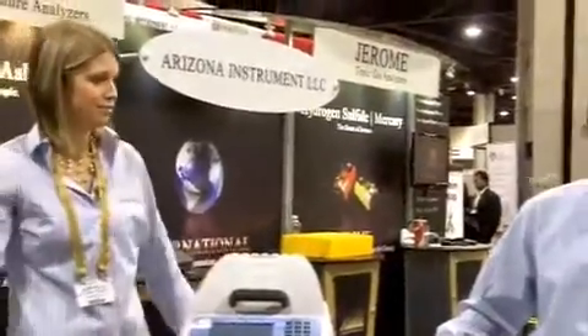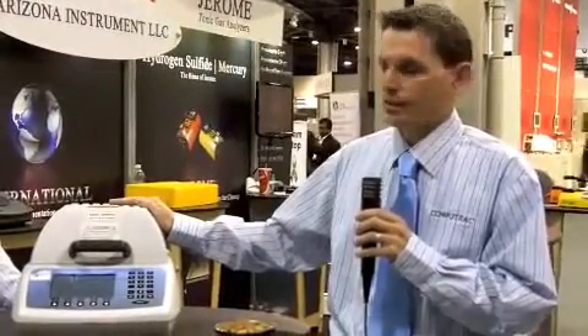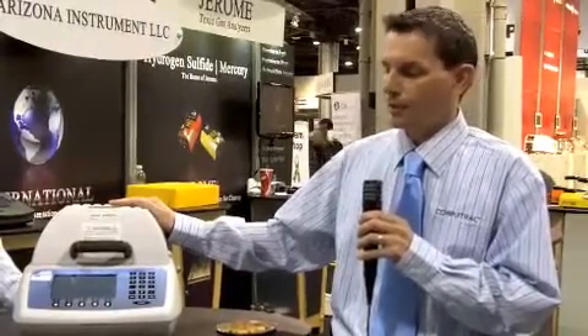And Fred, what kind of advantages does this product give to your customers? Well, because of the fact that it's so easy to use and it's very fast and precise, it offers our customers the ability to save time and money in their processes that depend on moisture and solids and ash analysis. So in the long term, they're really making an investment that can help further their bottom line.